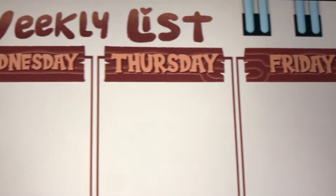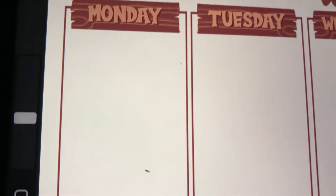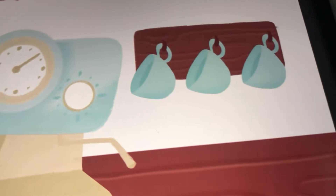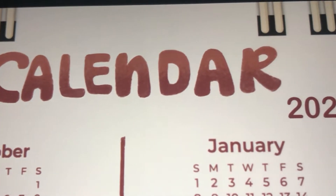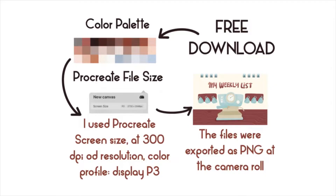Hello and welcome back to my channel. My name is Natalia, the friendly creator behind Akaihana Studio. In today's video we are going to be creating a cute lovely weekly planner entirely in Procreate, and if you stick until the end of the video we are going to be adding hyperlinks on Keynote. You can download the color palette and the specs for the Procreate file on a link I'm leaving in the description down below.